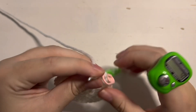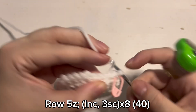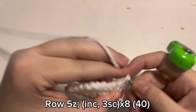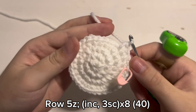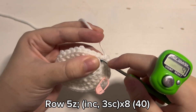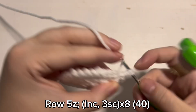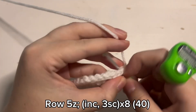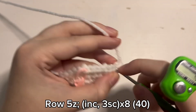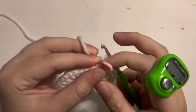Move your stitch marker and for round 5 you are going to make an increase — so 2 single crochet inside the same stitch — and then 3 single crochet, so 1 single crochet inside the next 3 stitches. So 1 increase and then 1 single crochet inside the next 3 stitches. You will repeat that pattern until you have 40 stitches in that round. And this is what you should have when you are done with round 5.